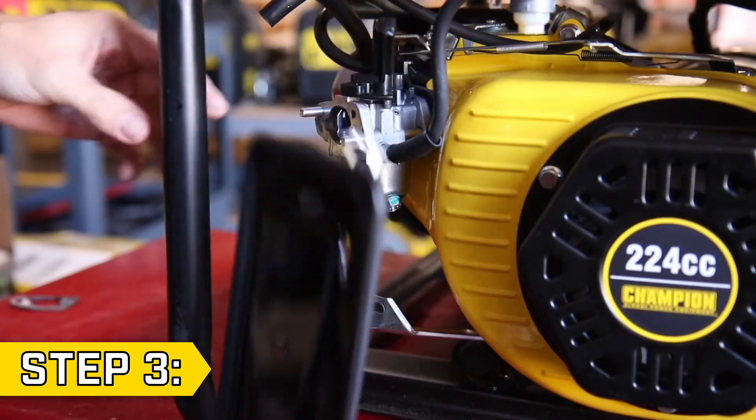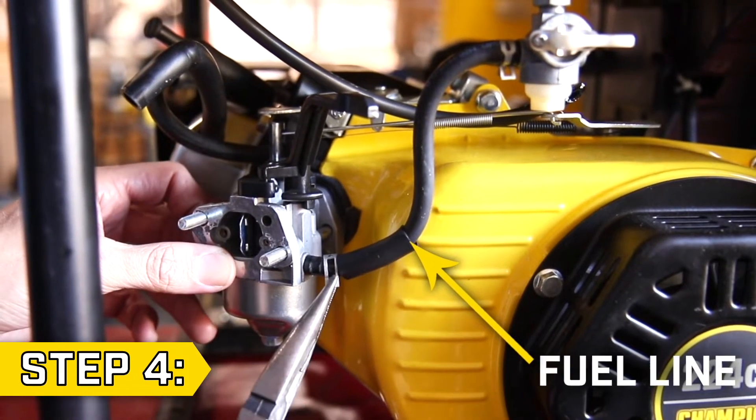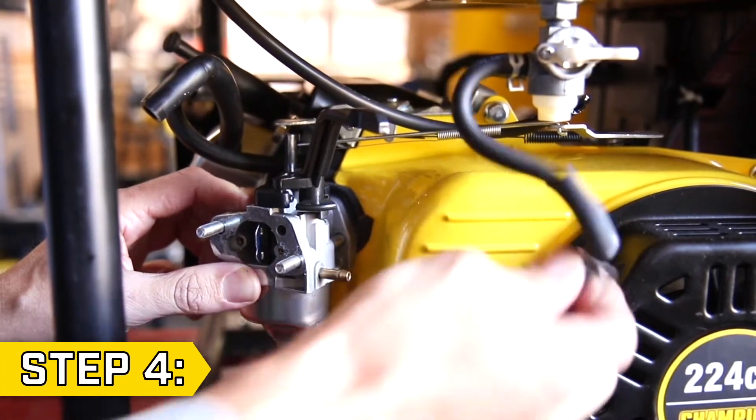Then fully remove the air cleaner base. Step 4: Using pliers, loosen the clip and disconnect the fuel line from the carburetor.